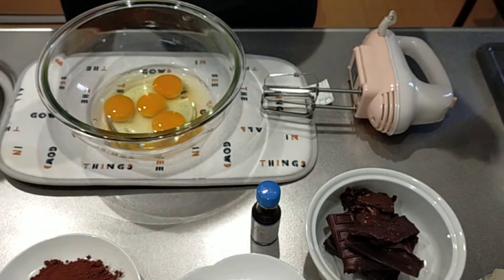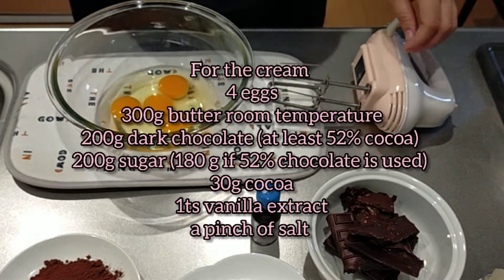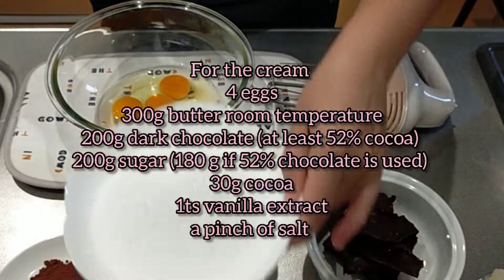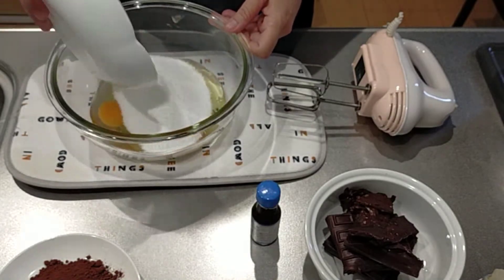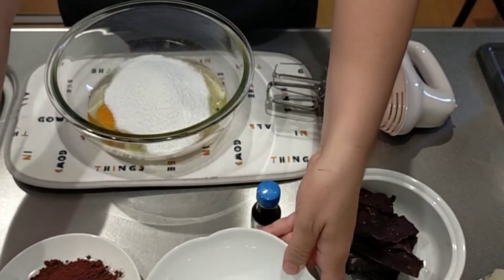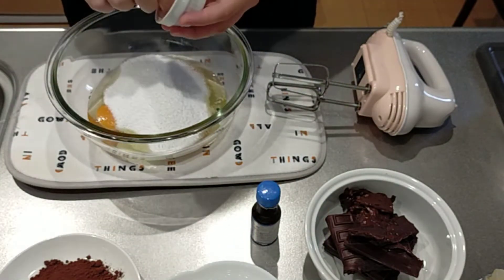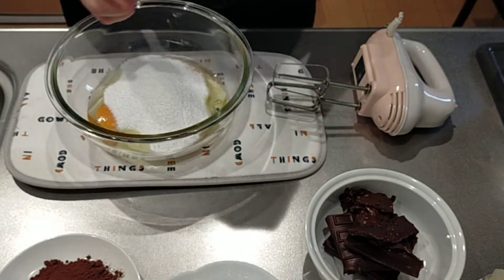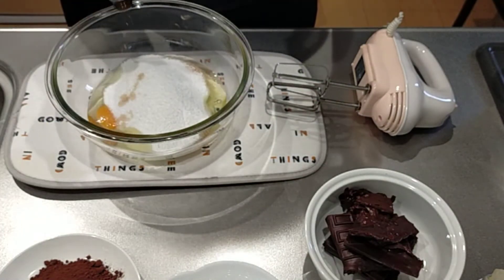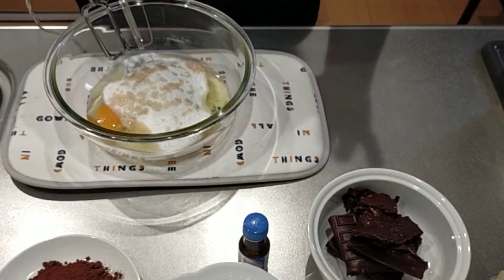To prepare the cream of the cake I'm going to use four eggs, to which I'm going to add 200 grams of powdered sugar, a pinch of salt, and about one tablespoon of vanilla extract. Now I'm going to whip the eggs until they triple in volume.